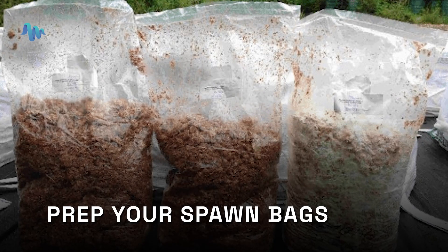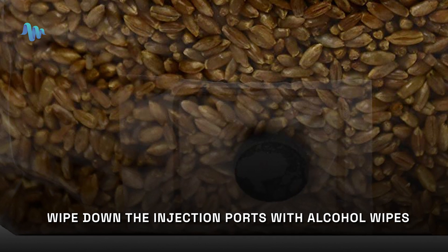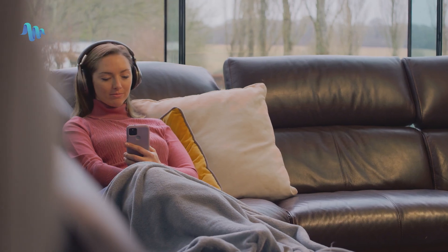Then prep your spawn bags. To create optimal conditions for colonization, open up the gussets on your spawn bags so that gases can escape. Unroll the extra plastic on the spawn bags and gently pull the plastic all the way to the top of the bags to create a type of tent. Do not cut open the bags. Next, wipe down the injection ports on both spawn bags with alcohol wipes, and then inject your spores into the spawn bags. Once injected, shake up your spawn bags — shaking the bags helps distribute the spore solution through the grains more fully, accelerating the growth of mycelium. Then you sit and wait for the next phase, which is incubation.